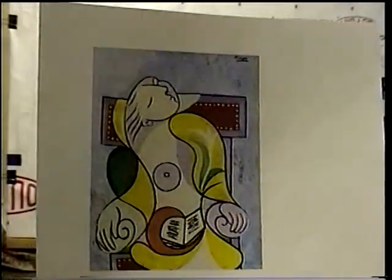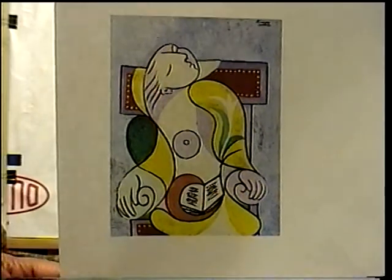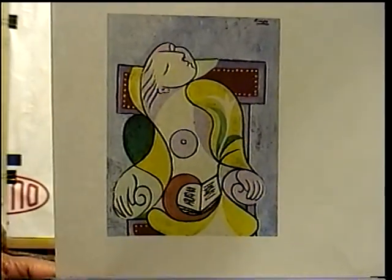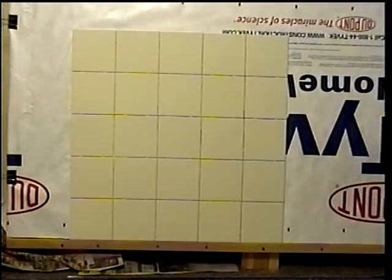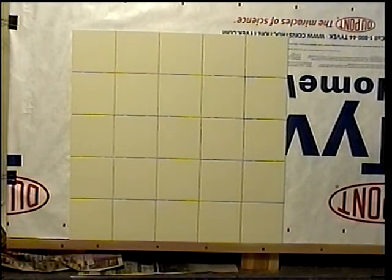Today I'm going to be working on this Picasso 'Woman Dreaming' piece for my ceramic tile bathroom project. I'm going to use a projector to project the image up onto the tile canvas.